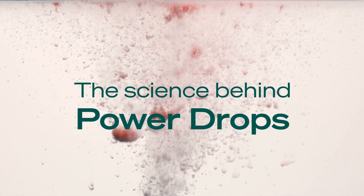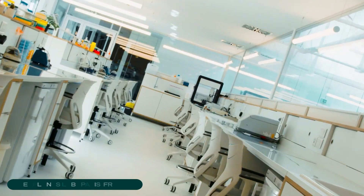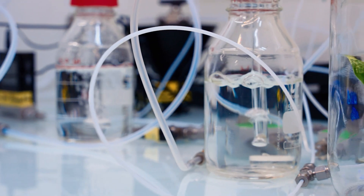PowerDrops harness nature's bacteria to clean the air you breathe. Welcome to the Neoplants Lab. We're going to show you how we created and tested PowerDrops.